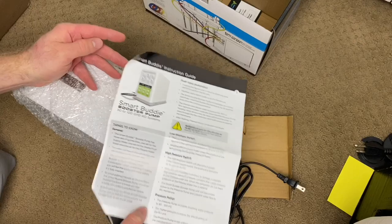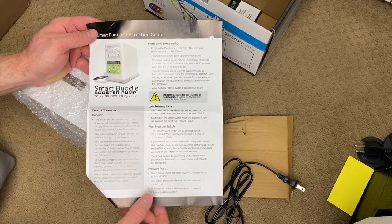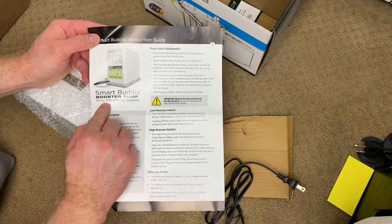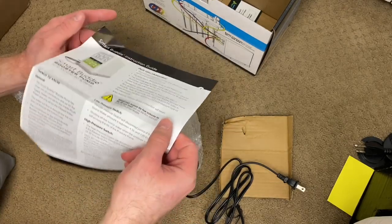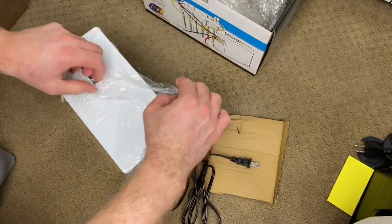What this pump does is it's a booster pump for 50 to 100 gallon RO systems. With my system being 100 gallons per day, this is going to work for it. Let's go ahead and unwrap it — it's saran wrapped.